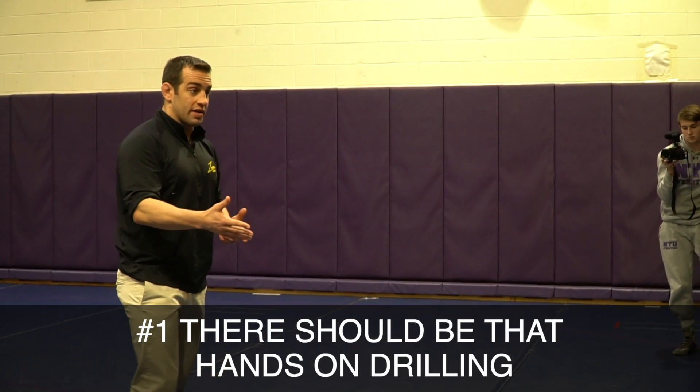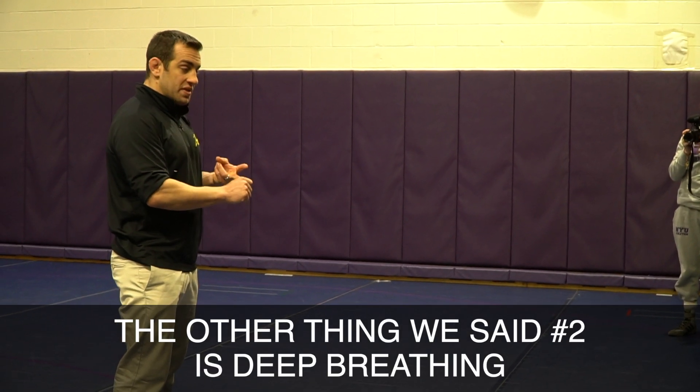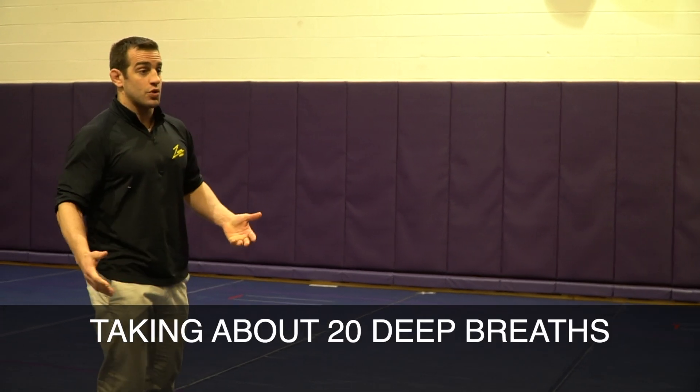Number one, there should be that hands-on drilling. I'm drilling with another human being before I step out there to wrestle. Number two was deep breathing — taking about 20 deep breaths.